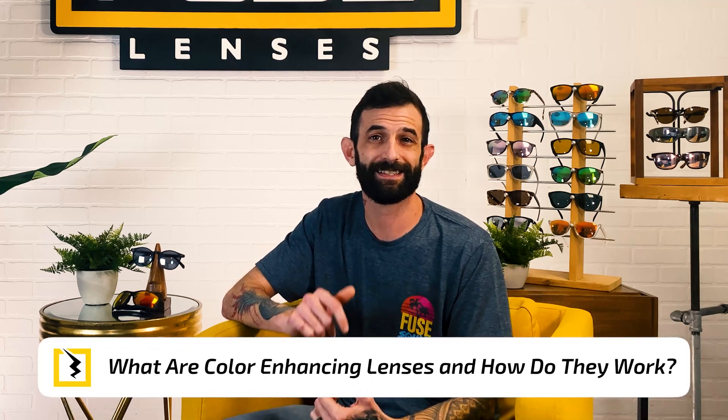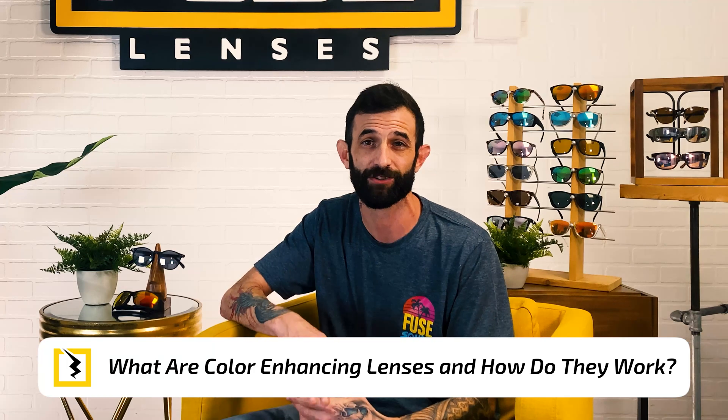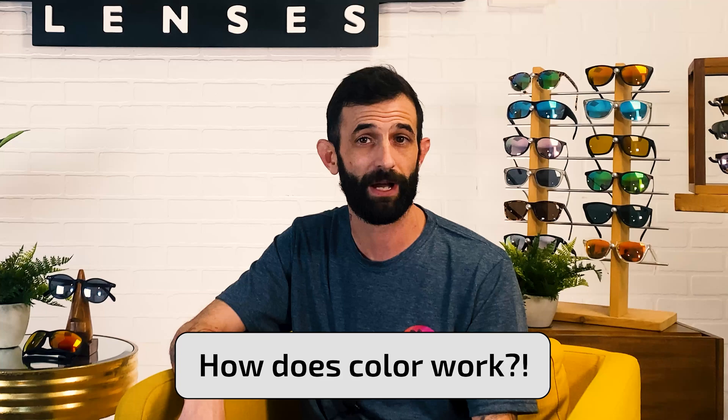Color-enhancing sunglass lenses are built with a special technology that boosts the saturation and contrast of everything you see. It's kind of like when you use an Instagram filter on your phone, except it's real life. To fully understand how color enhancement works, we first have to know how color works.